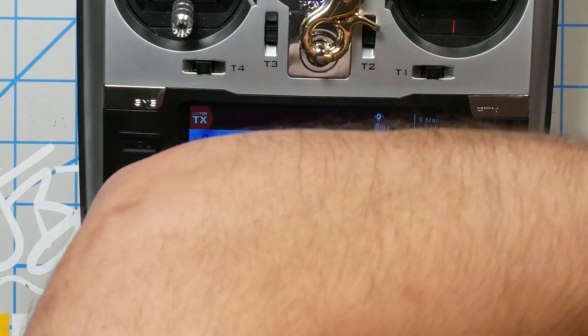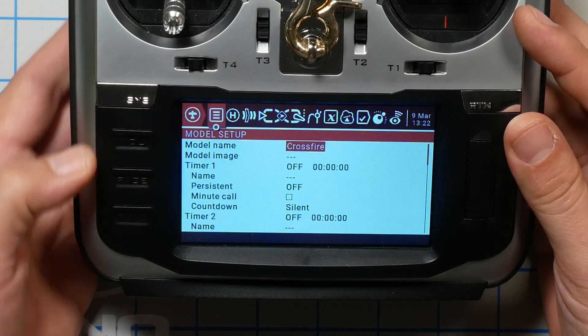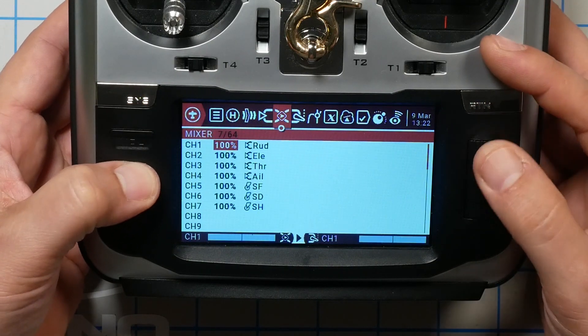The first thing I'm going to do is plug this quadcopter in, because to set up telemetry we have to have the quadcopter powered up. I'm going to put it down on the floor so it's not shining in my face. What I'm about to show you, you only need to do once, but you do need to do it. Here on the radio, I'm going to hold down the model key and page to the telemetry screen.